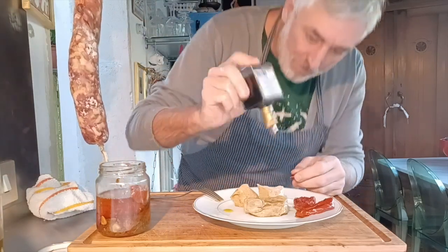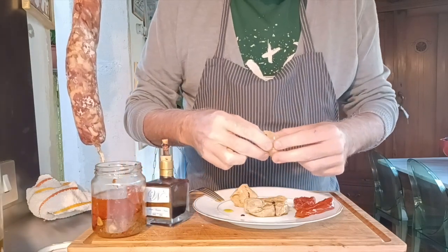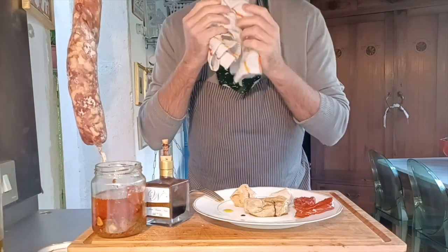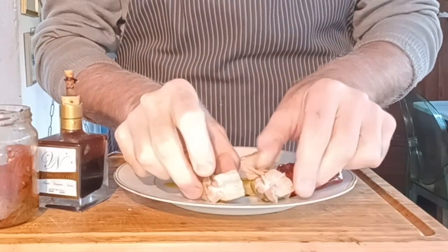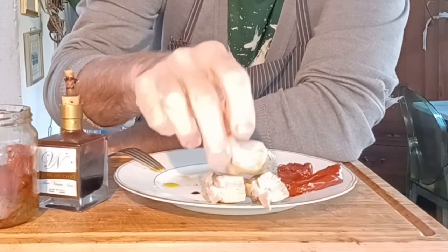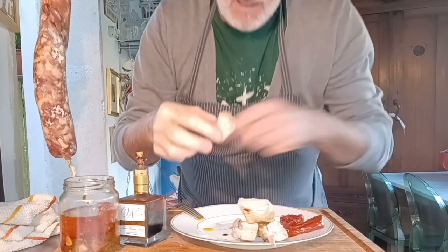I'm going to add a drizzle of that 40-year aged vinegar — what a spectacular dish! Let's taste it. What a grandiose recipe — make it, because you will truly amaze everyone. Look at the beauty of the tonno del Chianti! Please leave a like and follow me — it's important to me. I put in the effort, so support me in growing too. See you at the next recipe!